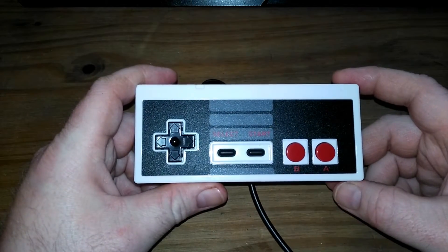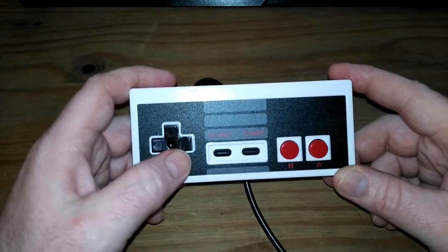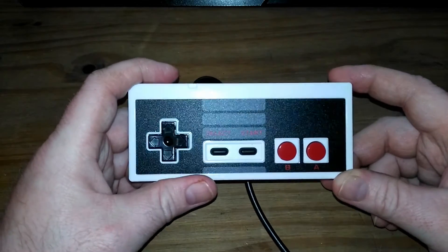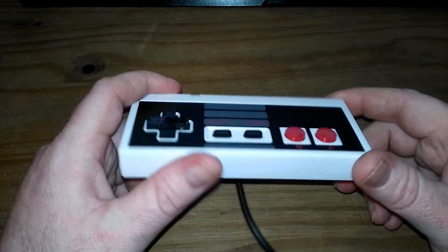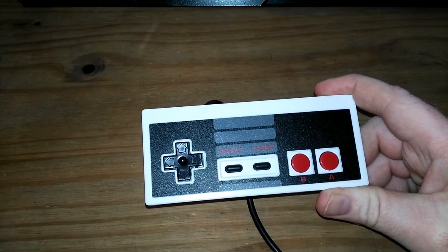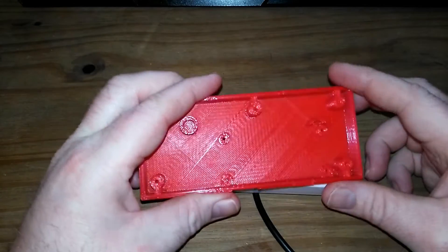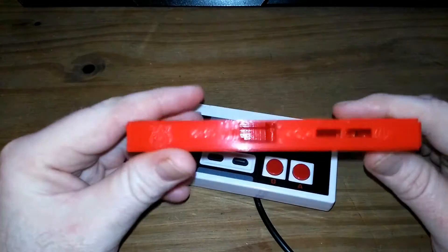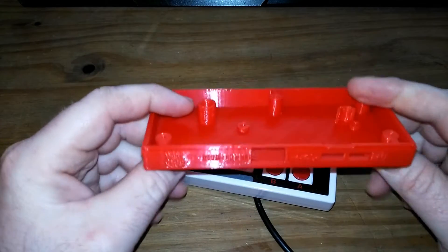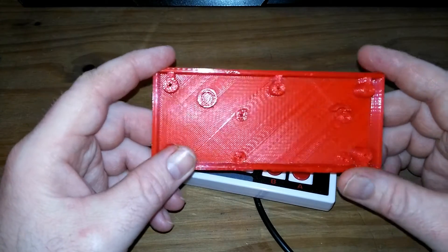Hello, welcome to Retro Take 100. A couple of weeks ago I bought one of these on eBay and said I had an upcoming project for it. Well, today's the day. My buddy Easy Hacks has made me a base for this controller for a Raspberry Pi to sit in. He asked me what color I wanted and I said red, of course, because it's the best color.